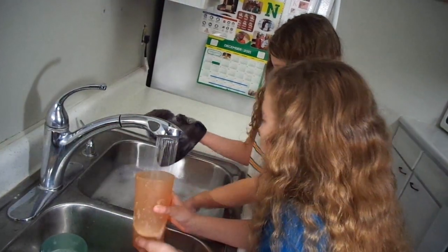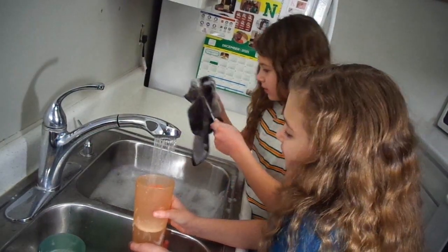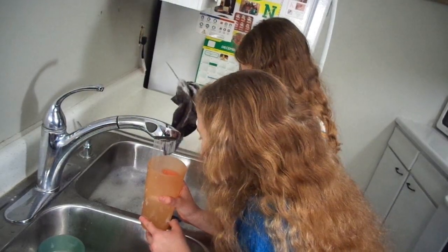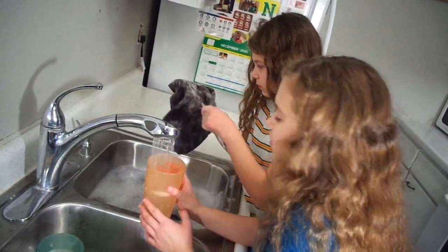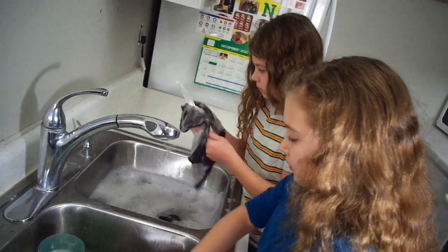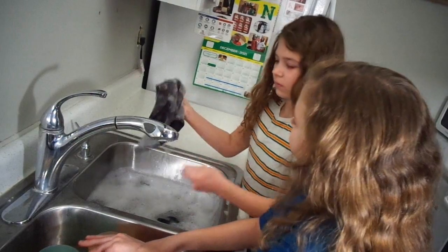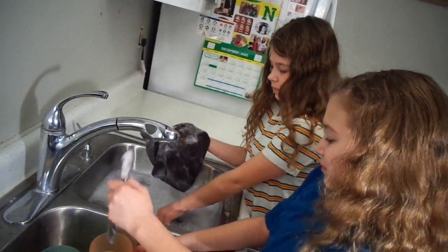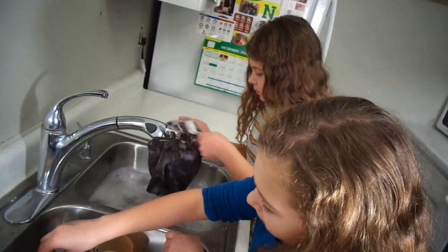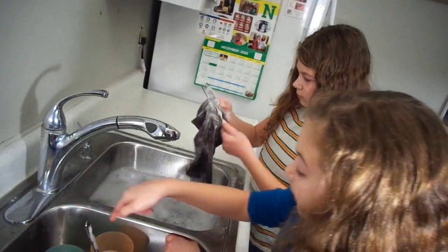This can be a fork. I'm about to get the knives one. This is a knife. And then we have this one. There you go — that should work. Did you set that in there? What is that? That one's a fork, this one's a spoon, that one's a knife.